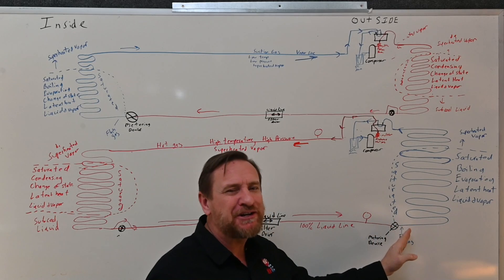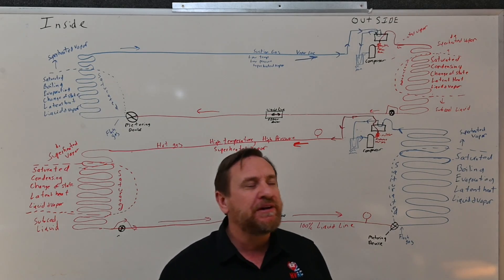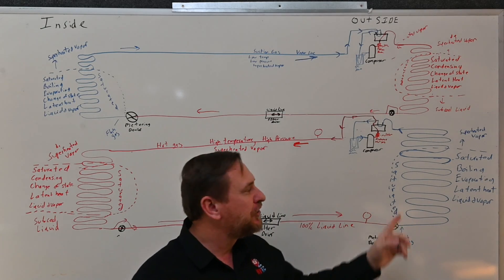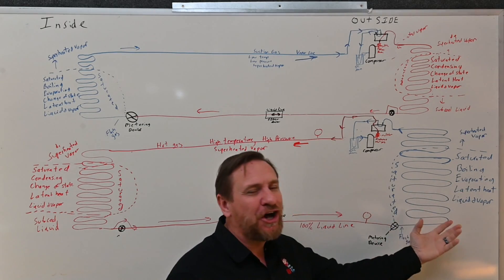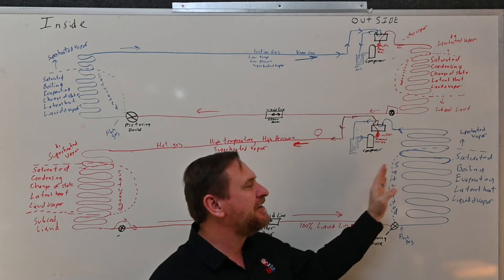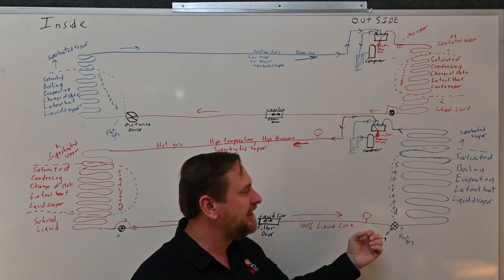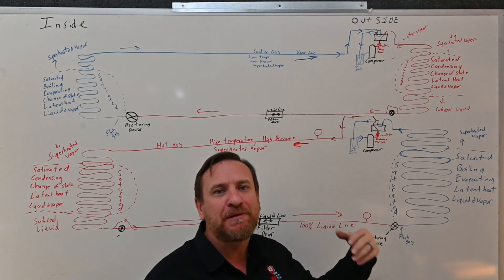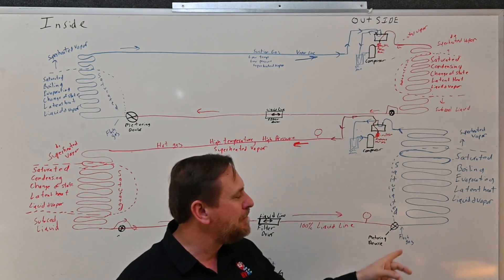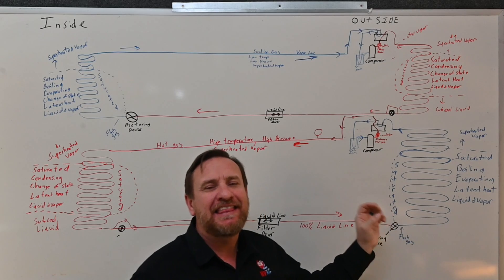We should have a pressure drop across the metering device, but if that check valve is stuck in the open position, the refrigerant is going to bypass it like it's not even there. What you're going to see is your head pressure is going to be much, much lower because we're not building pressure on the high side like we should. You're going to see that the suction pressure is very high because it's letting all the refrigerant just flow right through it. A lot of times this gets misconstrued — people think the compressor is not working because head pressure is low and suction pressure is high, and they immediately blame the compressor. Sometimes people will blame the reversing valve, but really if that check valve outside is stuck in the open position, we're going to be flooding that outdoor coil.